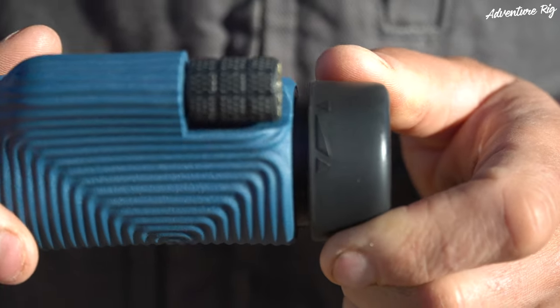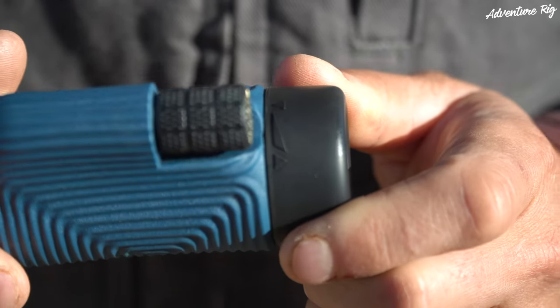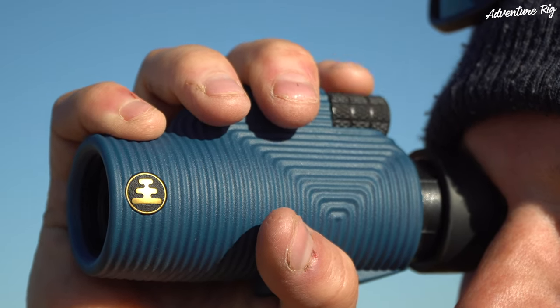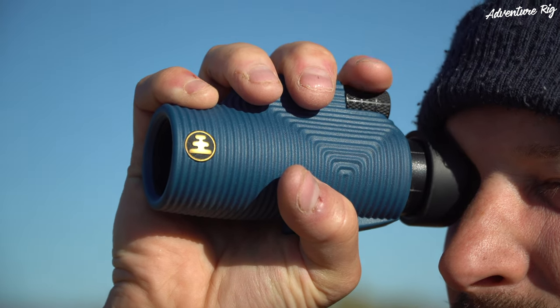On the end, you do have an adjustable eyepiece that moves in and out, and then probably one of my favorite features is just how comfortable these are to actually hold. My hand fits naturally around it, and my finger rests on the focus mechanism, making it easy to focus and hold all at the same time. The ease of use is just fantastic.